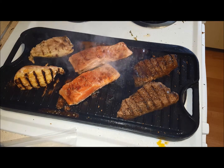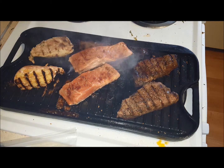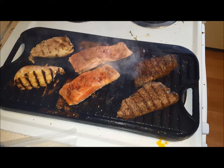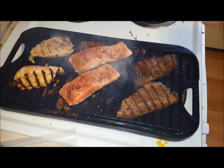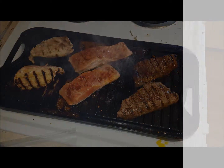Grilling gets very smoky, but I'm leaving the fan off just so that you can hear me. I hope that you enjoy this great reversible griddle and grill — stovetop double-burner griddle grill. It's about 19 inches by 8.5 inches, and I hope you enjoy it as much as I am.